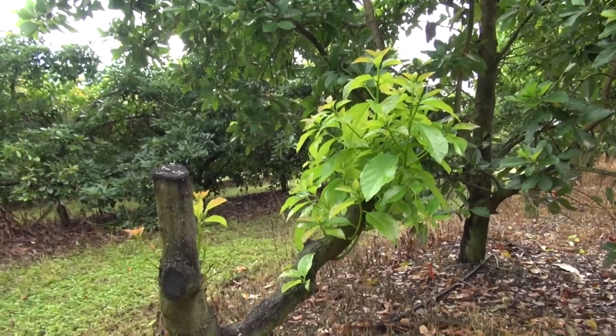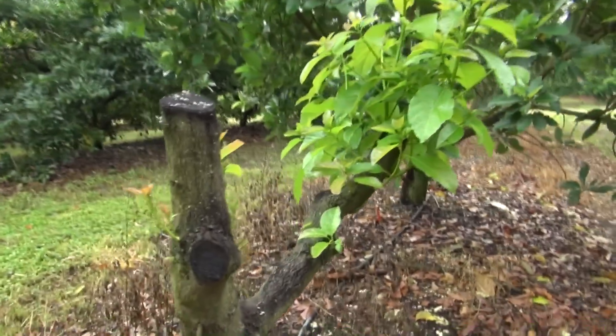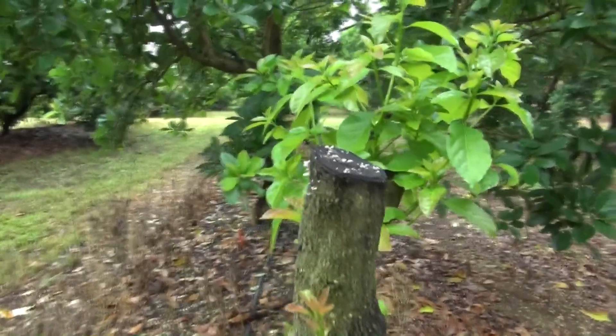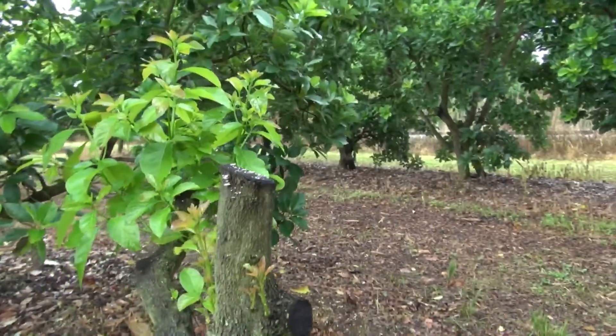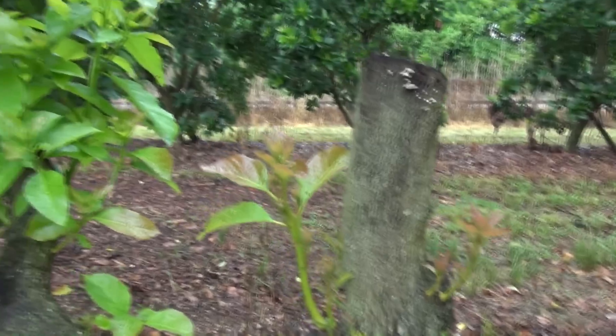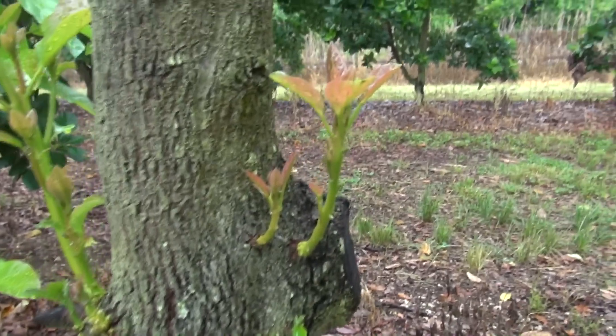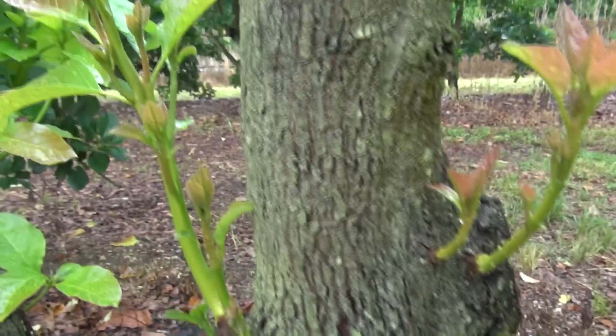Today is September 18. These are one of the trees that were cut the first week in August, for purposes of top-working them. As you can see, they are coming back very nicely, and these are the shoots that we're going to use to graft.